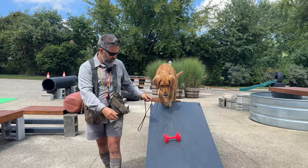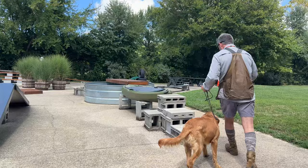So watch how this works. We're right here. I'm going to drop the retrieving item. Oh my gosh, what a good dog. We're going to go right back into our base pattern and I'm going to walk.